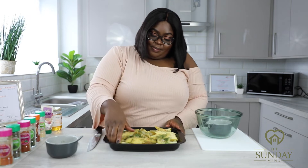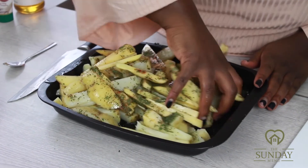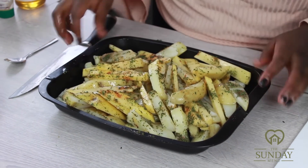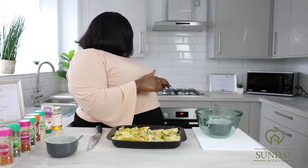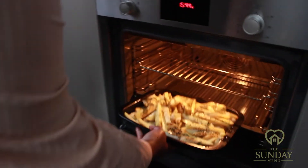To evenly distribute the seasoning, get in there and use your hands to spread the paprika and parsley so that all the chips are fully covered with the seasoning, ready to go into the oven. The oven has already been preheated to 240 degrees Celsius.